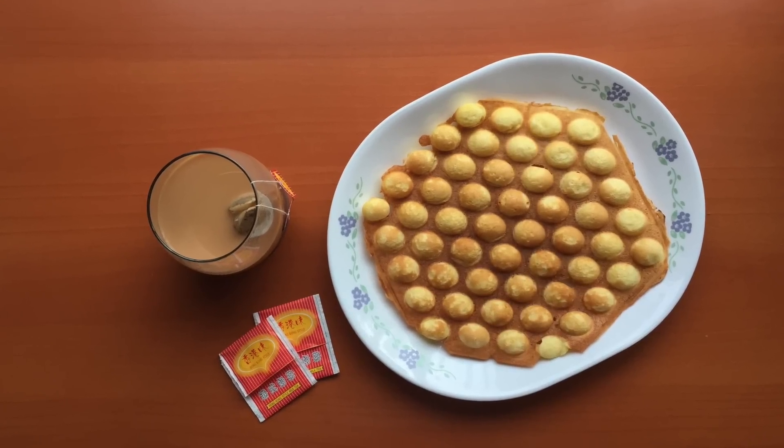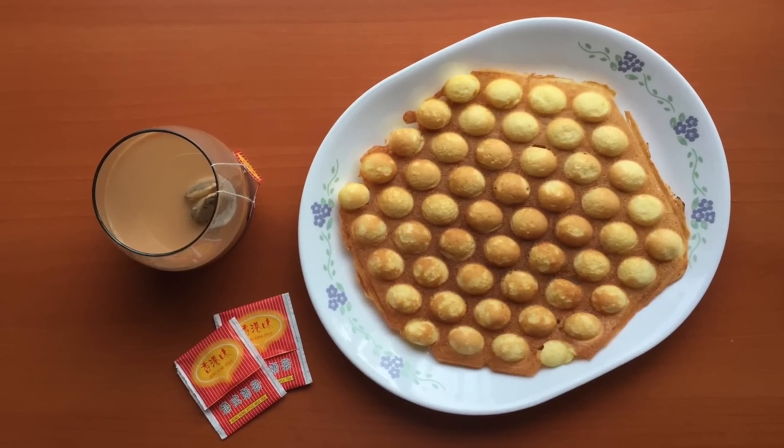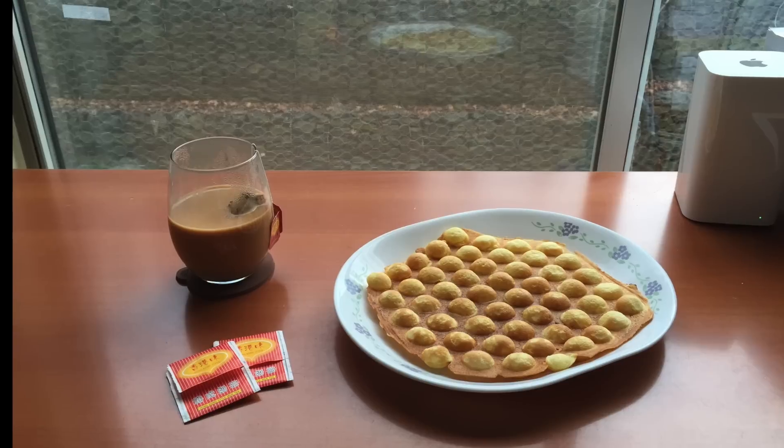Hey Turnips! Today we'll be learning how to make eggettes. Eggettes is a very popular street snack in Hong Kong and it's also one of my childhood absolute favorites.